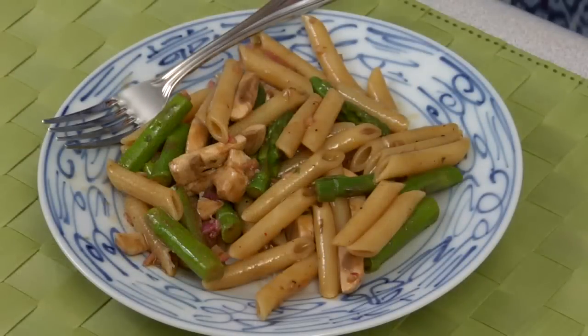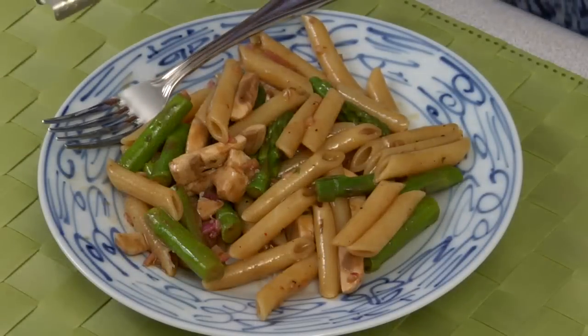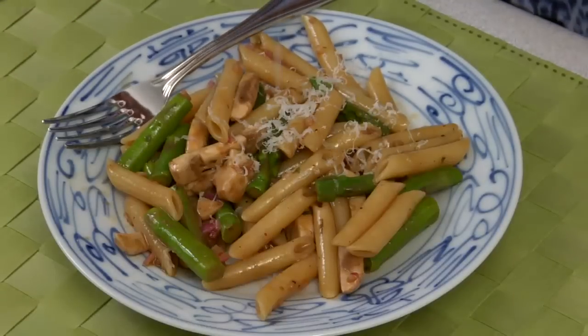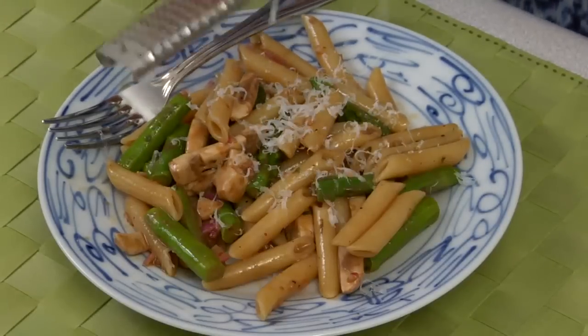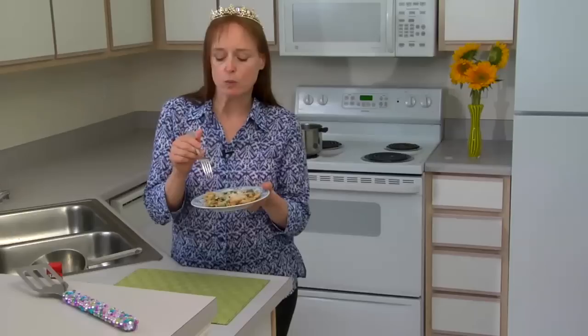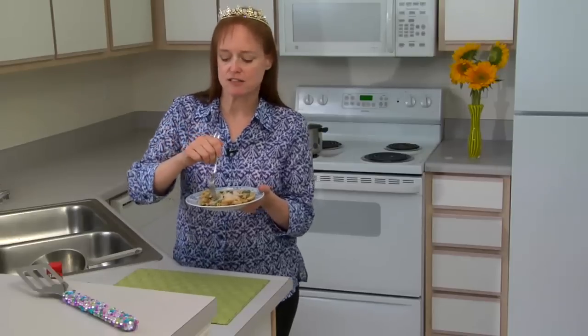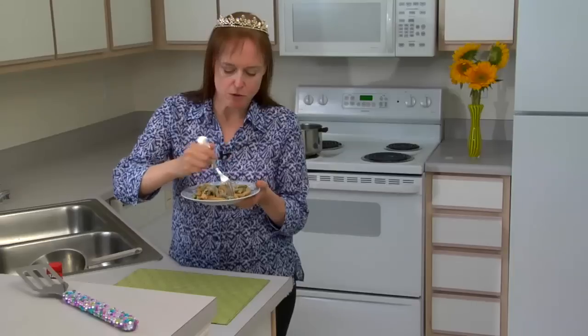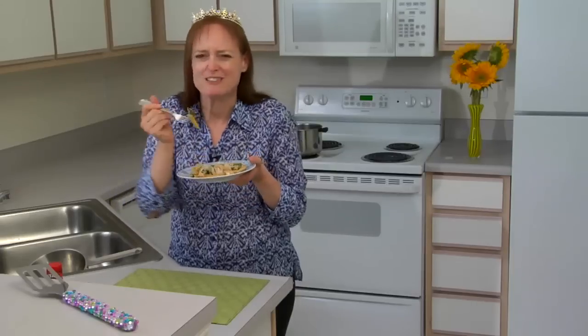Doesn't that look great? I can't wait to eat it. I'm just going to garnish it with a little bit of manchego, a type of Spanish cheese. You could try adding other proteins as well — white beans and tofu work really well, as does feta cheese. It's a great dish. Let me get a bite with both the penne and the asparagus — and an asparagus tip too.